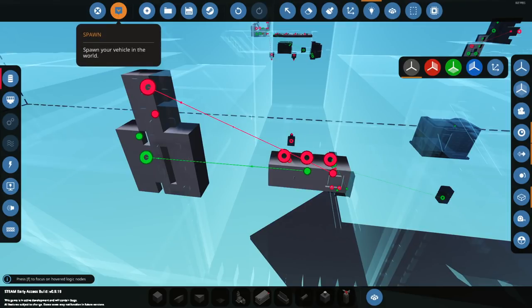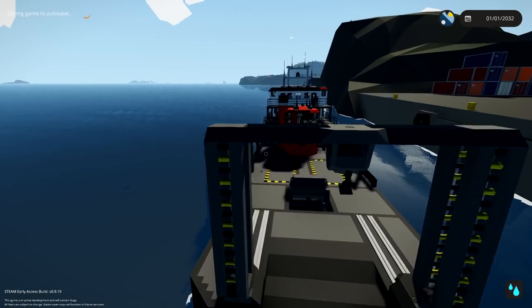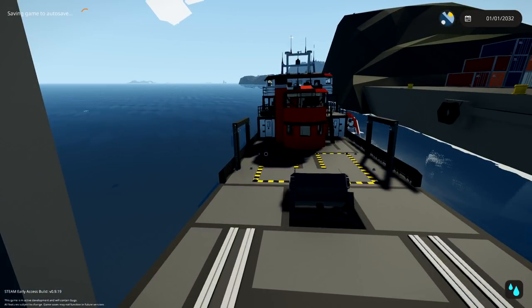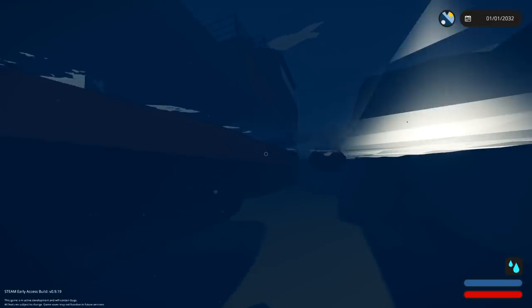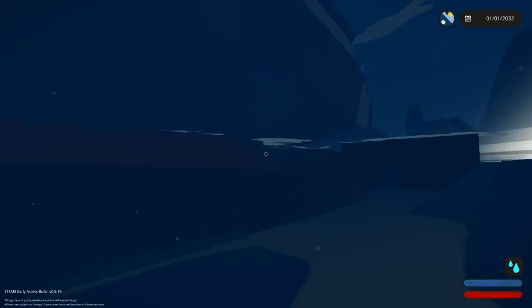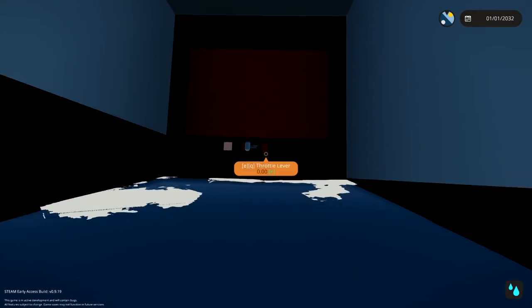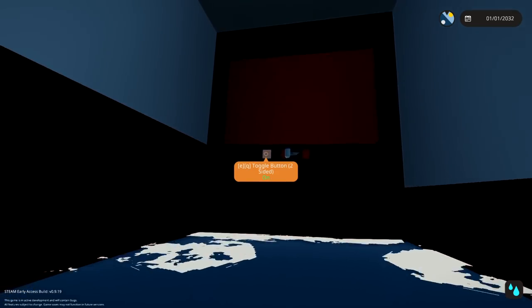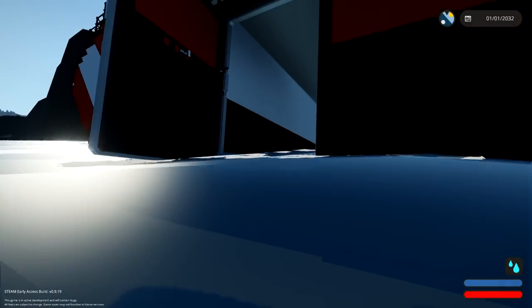Spawn it in — see if we can open and close the door. If we can, that's fantastic. So that's made that side significantly more weighted. But if we do this and then we do this, we can open the door and sail in.